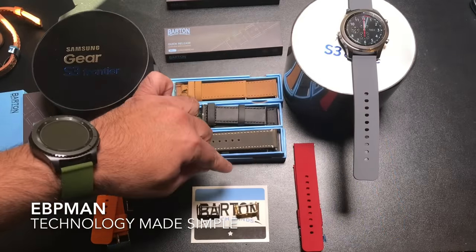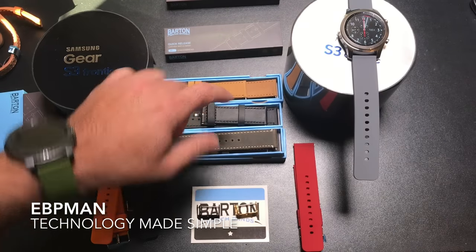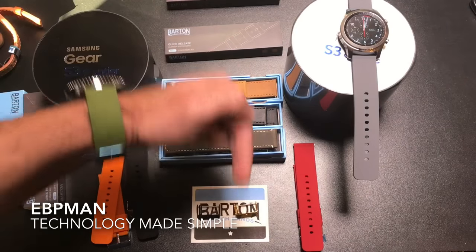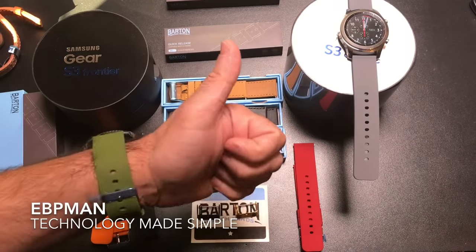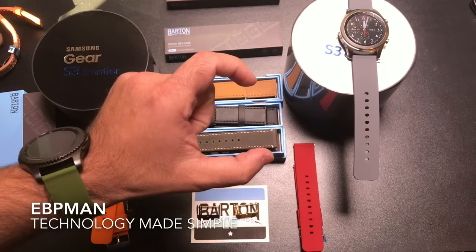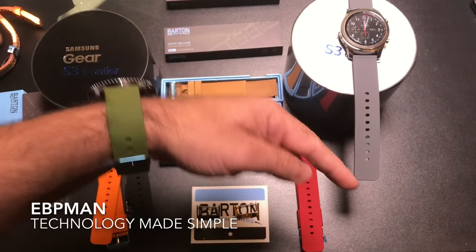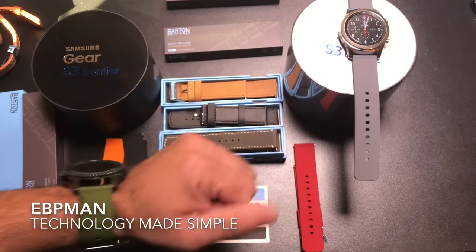So this concludes my review of the Barton bands for the Gear S3 Classic and Frontier. If you have any comments or questions, leave them in the comment area below. If you liked this video, give it a thumbs up. If there are bands you'd like me to review or a manufacturer name you want covered, let me know in the comments. Don't forget to hit subscribe, and if there's a video you like, check it out. Thanks for watching.